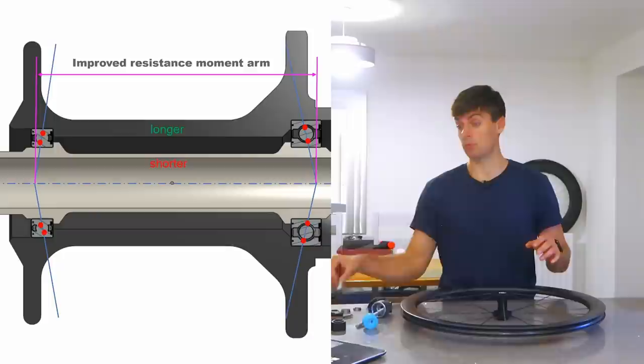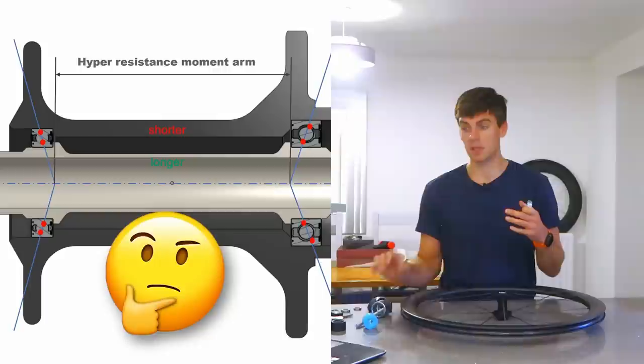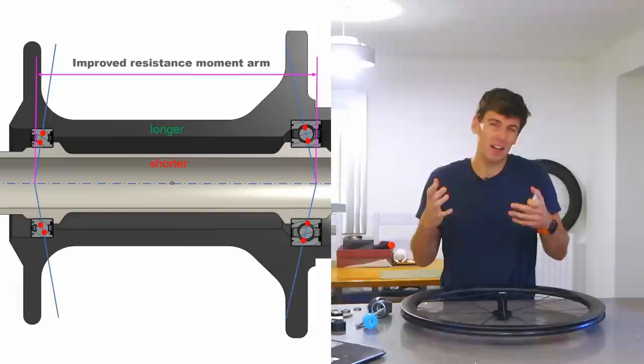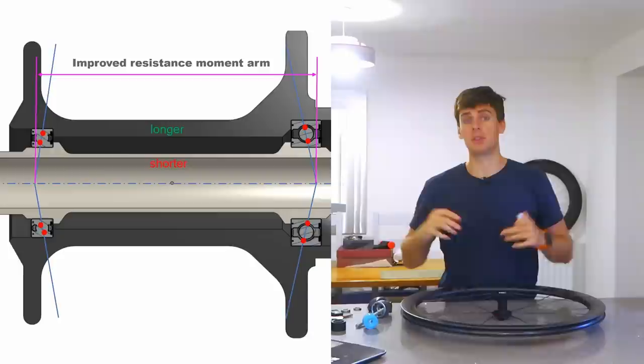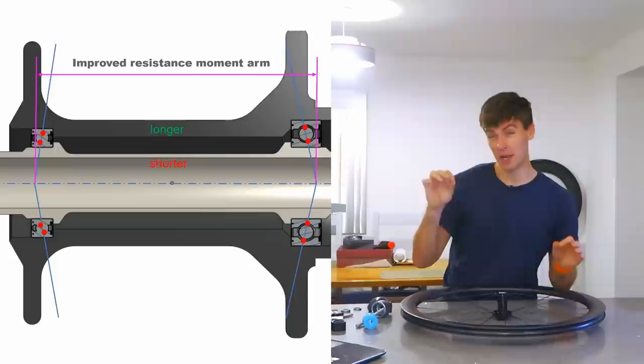This is what we call a back-to-back arrangement, and the previous one is called a face-to-face arrangement. Face-to-face arrangements are a little bit better for taking out angular misalignment and more forgiving for tolerance mismatch, but if you want stiffness you go back-to-back. These aren't angular contact bearings, but when they're preloaded they kind of become one. If you want them to be in the stiffest way possible laterally, you put them on that angle — not the other one — because you get an improved resistance moment arm. That would be my only suggestion to Windspace.